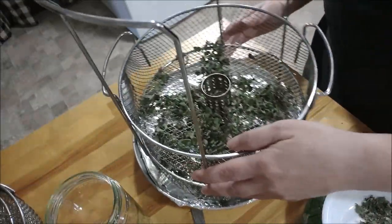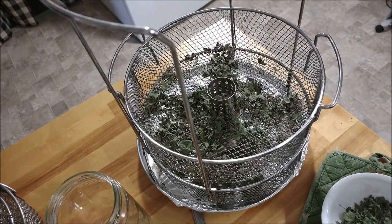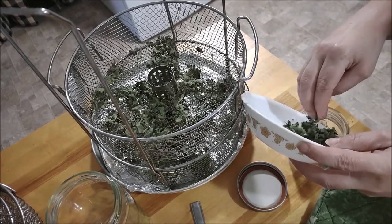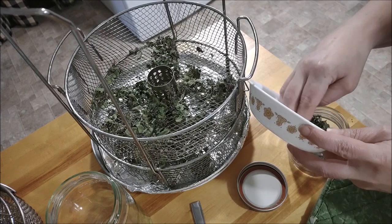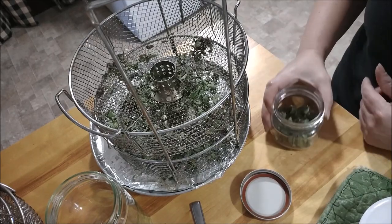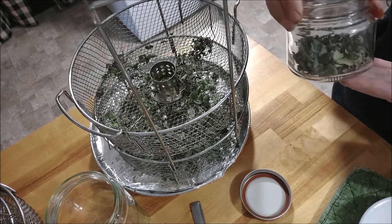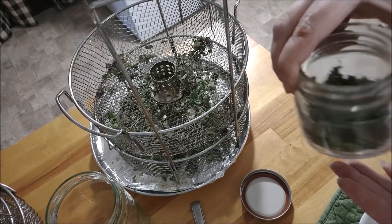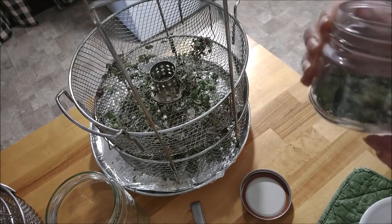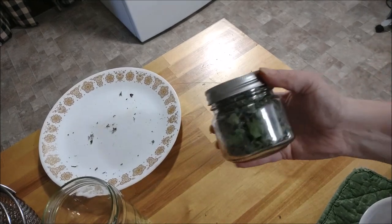There's not much here - you do have to pull a lot of them. Let me get a jar for this. There's no smell or anything, so I'm going to fill up the jar and show you how pretty it is. I like to start small - once I learn about something, then I go bigger. I want to see first if I actually use this stuff.